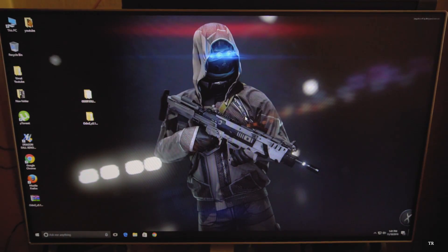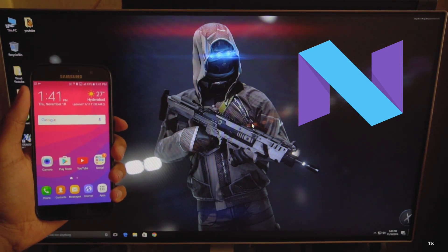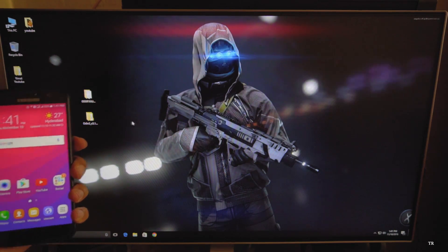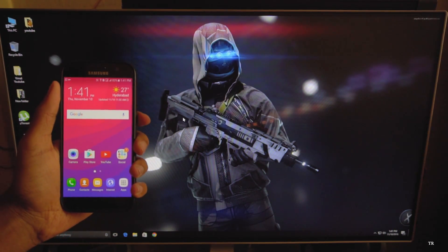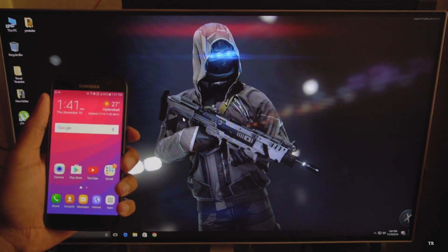Hey, what's up guys, this is Vimal here and welcome back to TRHD. In today's video we're going to update our Galaxy S7 to Android 7.0. Samsung started beta testing in UK and Korea, so we're going to install the same firmware on our Indian phone. My phone is an Indian variant, its model number is SM-G950FD, it's a dual SIM variant.